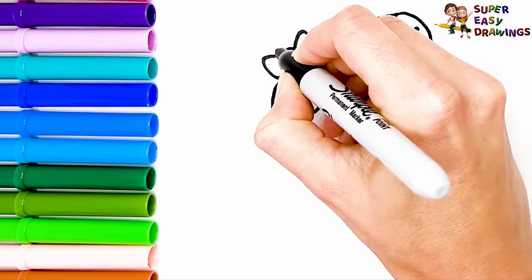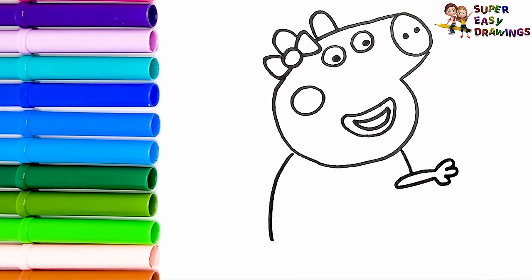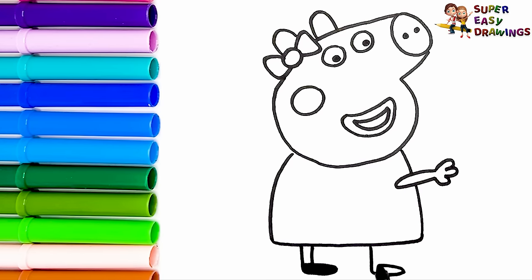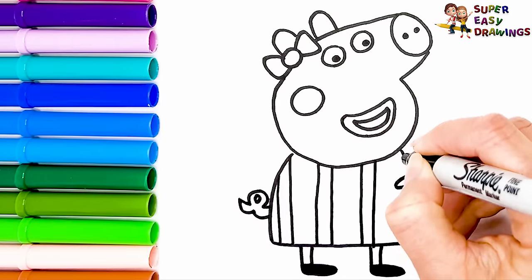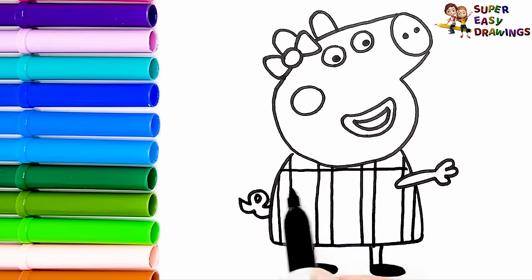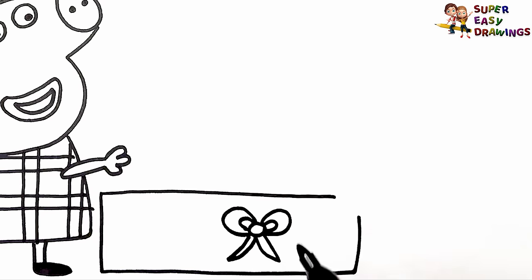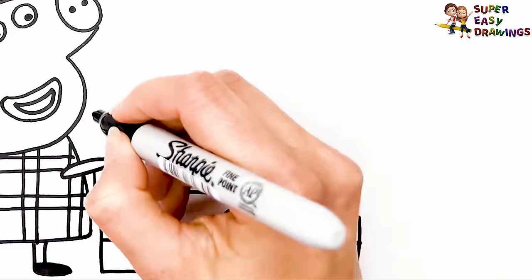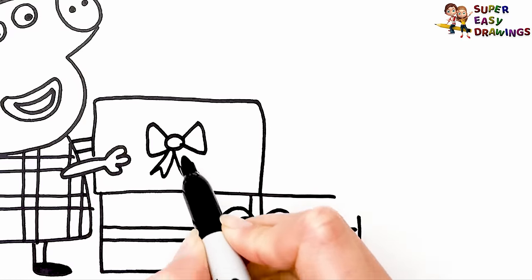Now I draw her mouth and a circle for her cheek. I draw her body and her arms, and her legs and her tail. I draw her outfit like this — she looks very pretty in her dress for this special occasion. Now I draw a large rectangle-shaped gift box on the floor with a ribbon, then another one on top. Peppa is holding this one like this.